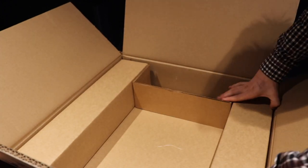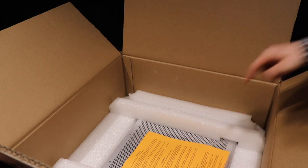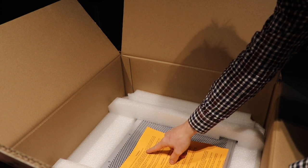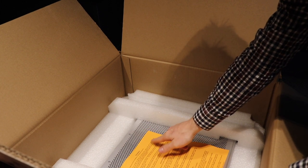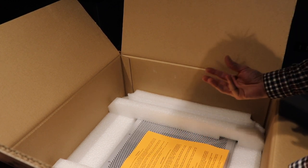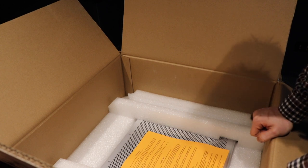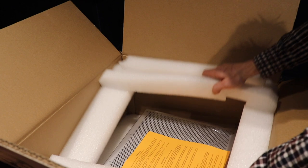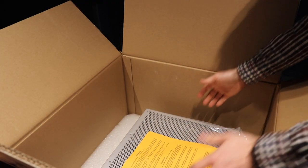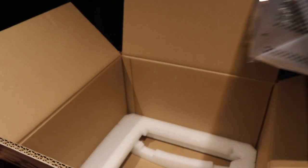This whole piece lifts out to reveal the big yellow warning label: "Do not attempt to install or remove any vacuum tubes unless this unit has been turned off and disconnected from the AC power outlet." Basically, don't hot-swap these valves while it's plugged into power — that's pretty good common sense. This piece of foam comes off, then we're able to get the actual DAC out of the box. These DACs are pretty lightweight, fortunately.